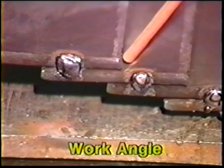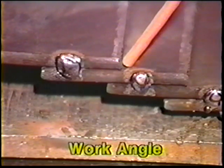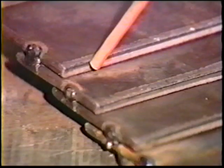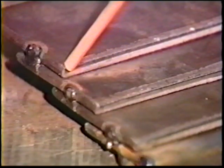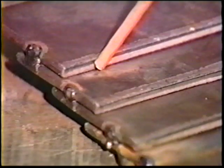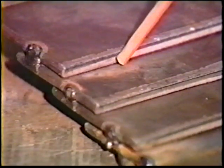Angle the electrode 40 to 45 degrees from vertical and 5 to 10 degrees in the direction of travel. Strike an arc one half inch from the end of the joint. Hold a two diameter arc length and move back to the beginning of the joint, shortening the arc length to one electrode diameter.